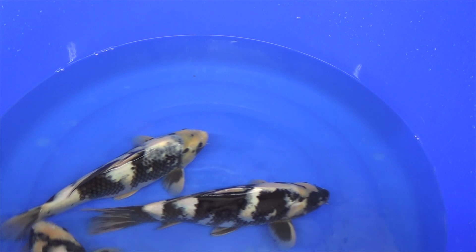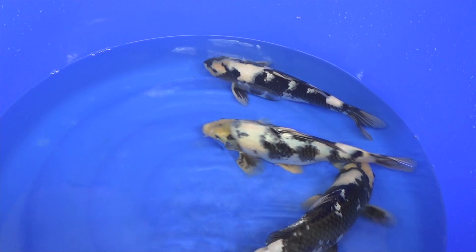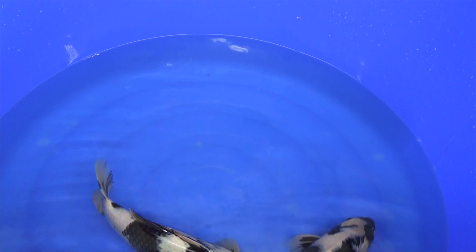The most famous and well-known breeder in Japan for Shiro Utsuri breeding is the Omosako koi farm. This farm has delivered several parent koi to several other breeders in Japan, including the Kaneko koi farm. We also have some Shiro Utsuri from breeder Omosako in this bowl. These koi are nearly two years old, about 40 to 45 cm in size.